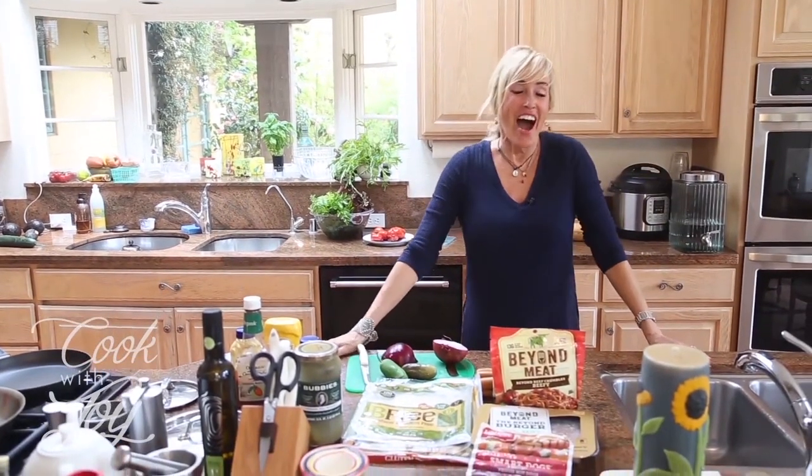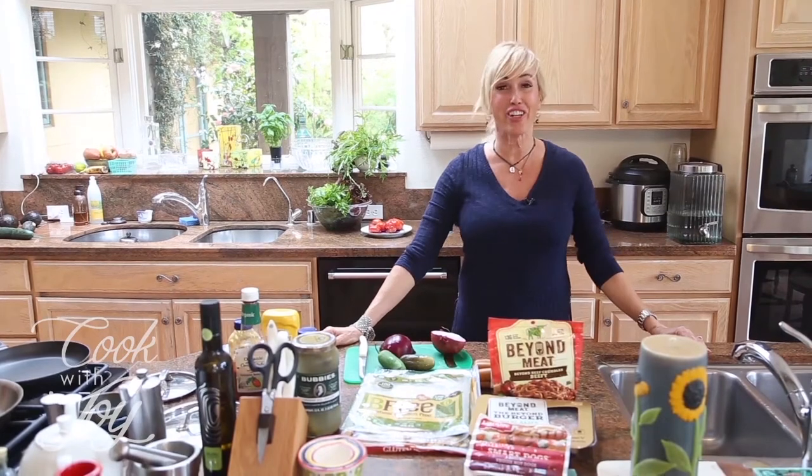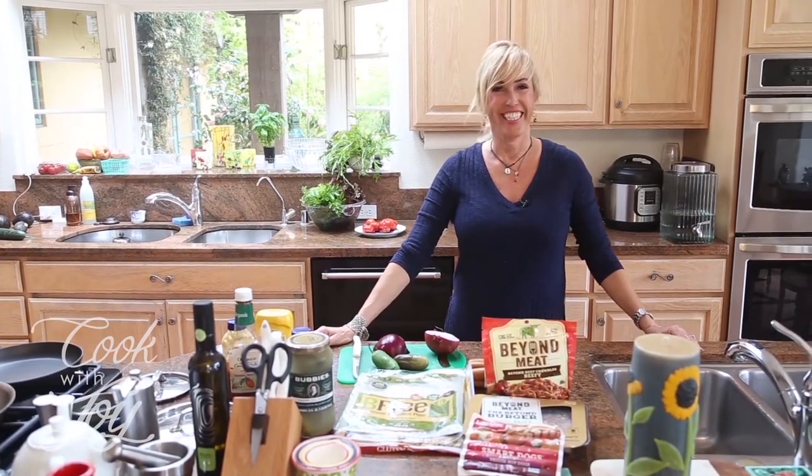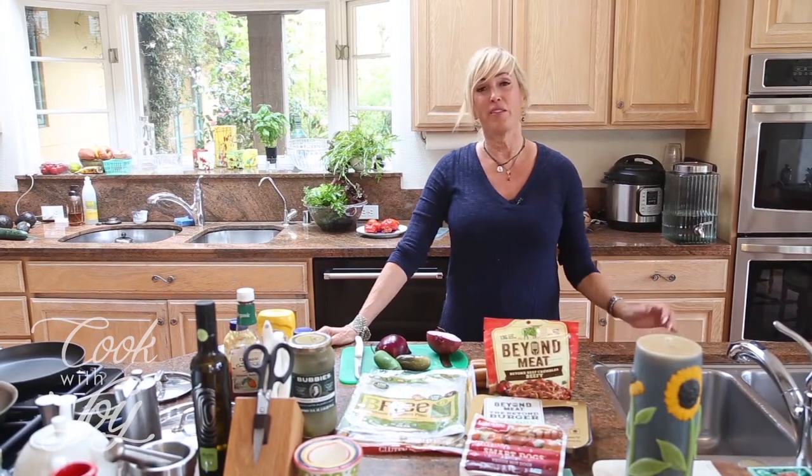Hi, welcome to Cook with Joy! I'm Joy Kelly and this is my fourth season of our favorite cooking show. This is my favorite cooking show for sure, especially when I feed you.